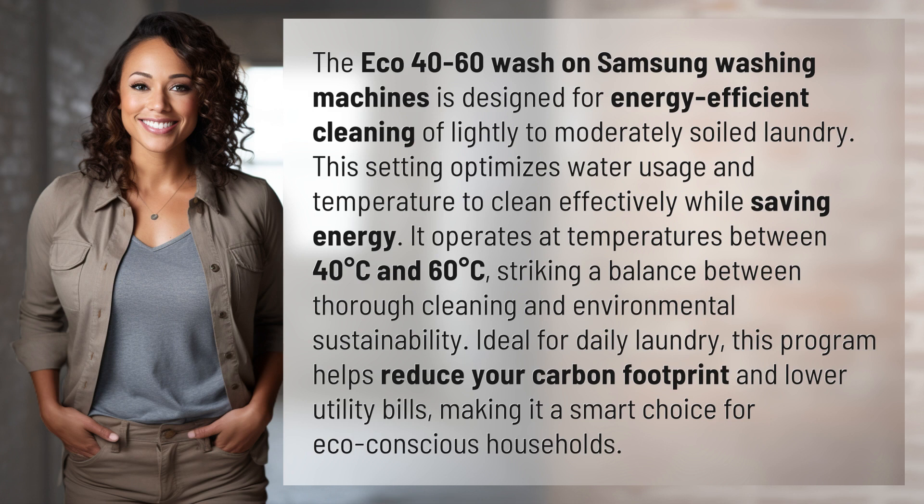Ideal for daily laundry, this program helps reduce your carbon footprint and lower utility bills, making it a smart choice for eco-conscious households.